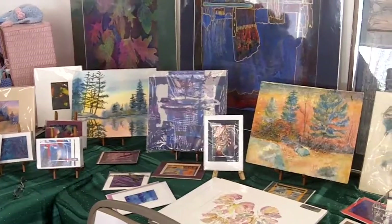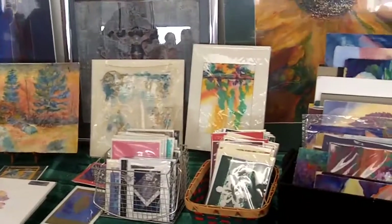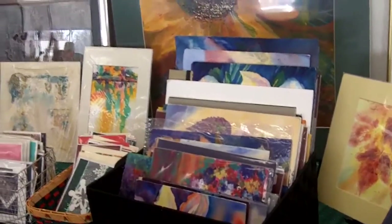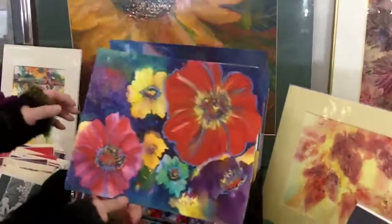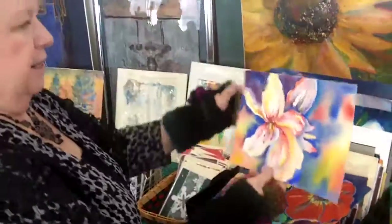Oh, I'm sorry. I was just trying to put it on her chair — it's hers. There's lots of people here today. This is a really bright one.